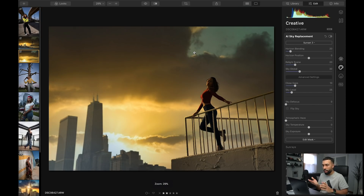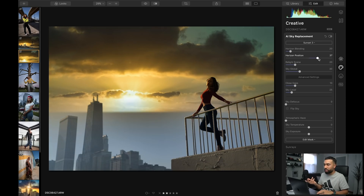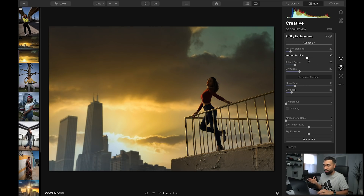All I do is click a button and to me this looks amazing. If the sky that you put into your image isn't masking well, Luminar gives you a lot of different sliders to use so that you can perfect the mask. Like the horizon position — I can change the position of the sky and basically fine tune it to fit the image perfectly.